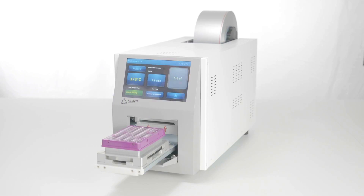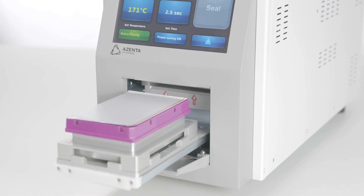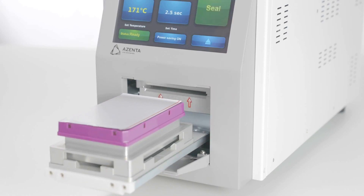Able to accommodate an extensive range of SBS plate types and heights, the instrument is also compatible with any number of sealing materials on rolls of varying width and length.